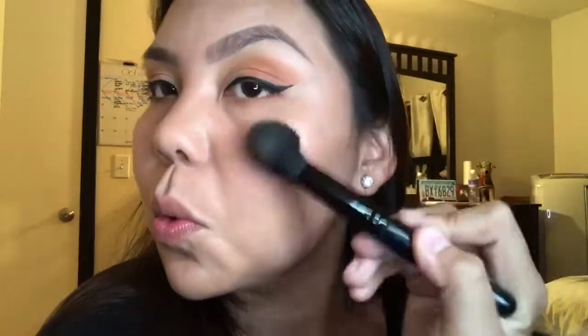This contour kit is amazing — I love it personally. I got it for three dollars at Walmart on clearance. Look at that glow!